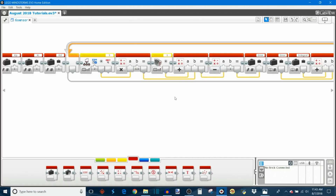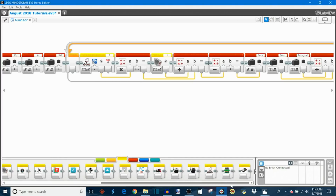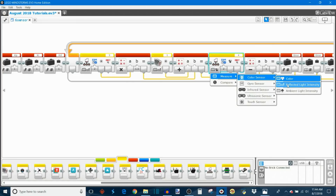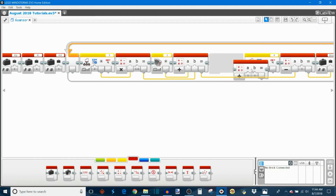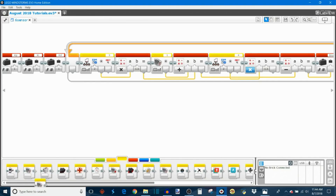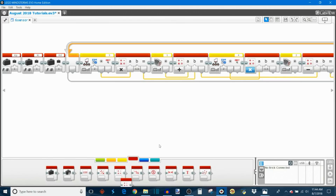Now we do something similar for the right two sensors. Take out another MindSensors sensor multiplexer block, switch it to port four, choose channel two, and change the mode to measure reflected light intensity. Take out another math block set to multiply by the same priority constant of 1.5, insert the reflected light intensity from the multiplexer. Also take out a standard color sensor block for port two — our front right sensor — set to measure reflected light intensity.